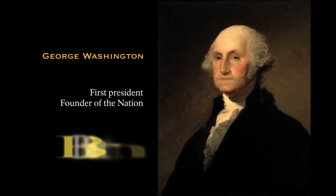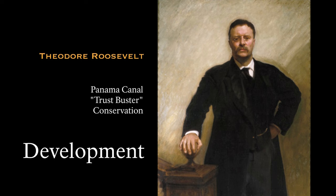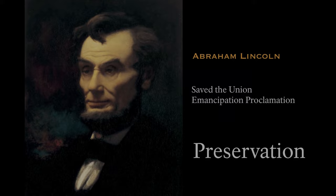These presidents were George Washington, Thomas Jefferson, Theodore Roosevelt, and Abraham Lincoln.